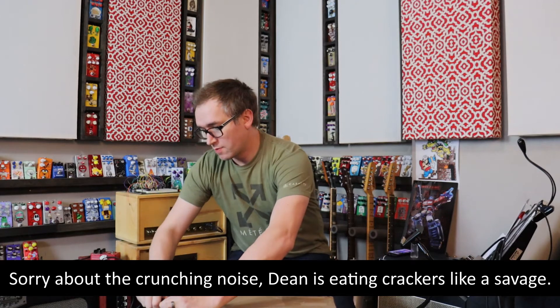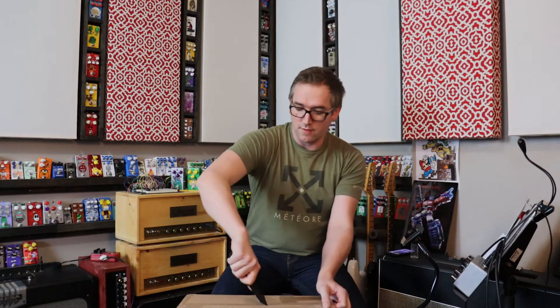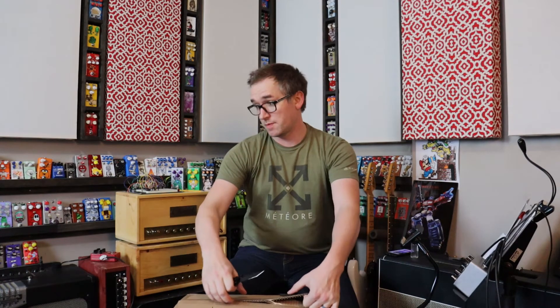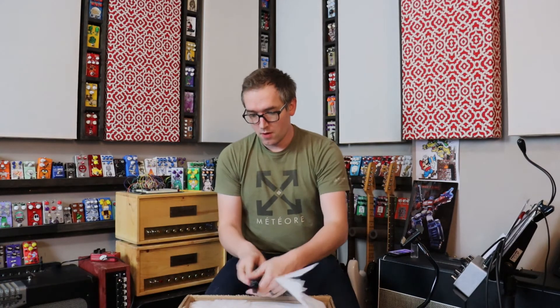I have mainly Marshall-style amps — that's kind of the sound I prefer. So I have a JTM 45, a JMP 50, this 18-watter, and then I also have a Mesa Boogie TA-30, which does Vox and Marshall and all kinds of fun stuff, and then my Allen Accomplice. So this is what I'm hoping will bridge the gap in my amp collection.